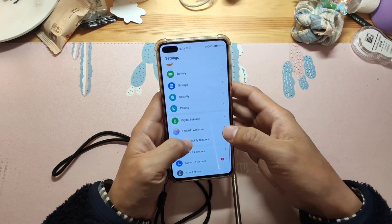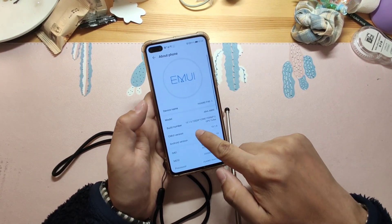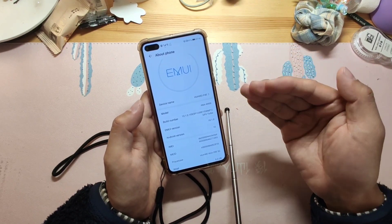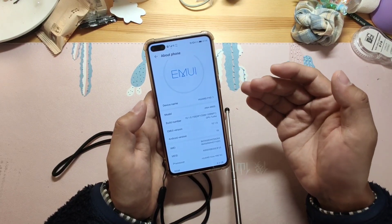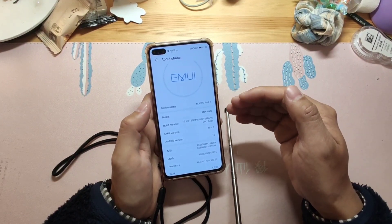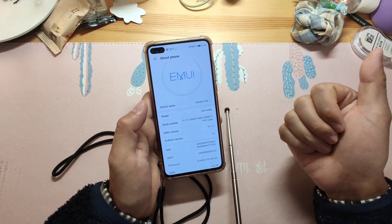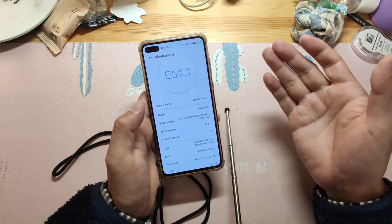Let's check the settings to verify the ROM version. The version is EMUI 10.1.0, so it is compatible. I've already tested it. According to my step-by-step guide, you can install Google GMS on your Huawei mobile phone, including the Honor series, P series, Mate series, and Nova series.